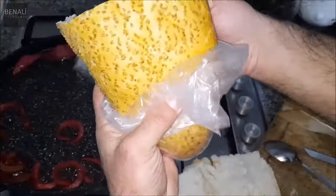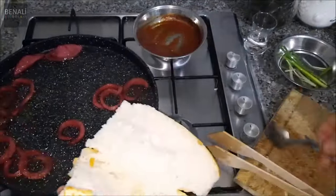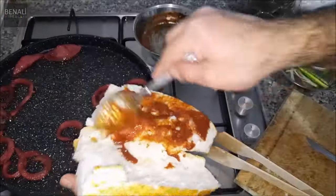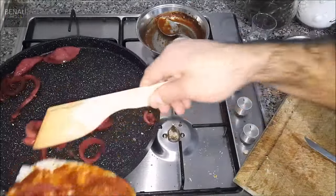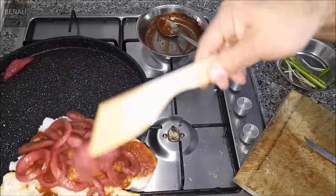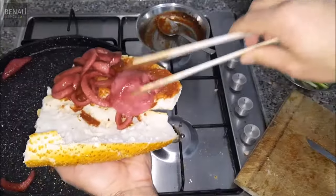I wanted to make a lot of vegetables, you know. Put a little on the bag for the rest of the bag. Just put a little on the bag.